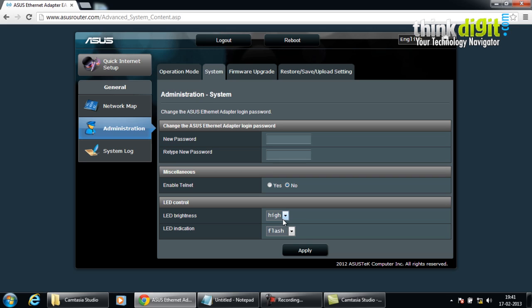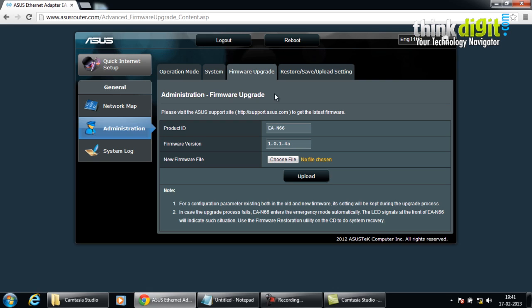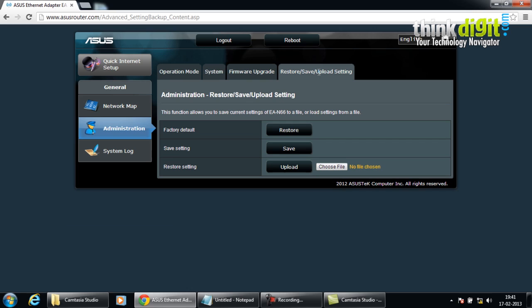It also provides system or administration settings where you can change the ethernet adapter login password and details, along with miscellaneous options and LED brightness control. The adapter also has an option to upgrade its firmware, showing the product ID and firmware version; if a new version is available it automatically prompts you to install it. It also has a restore, save, and upload settings feature similar to the other ASUS devices. This was all for the setup and installation of the ASUS routers and adapters — stay tuned for more videos.